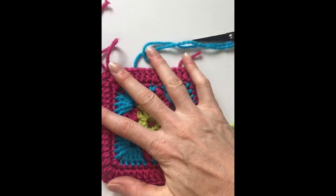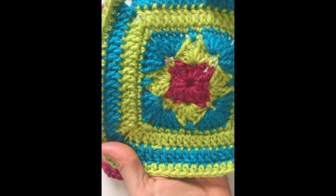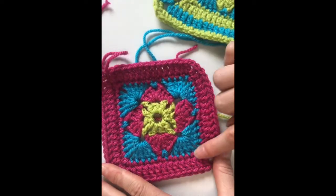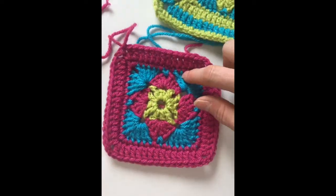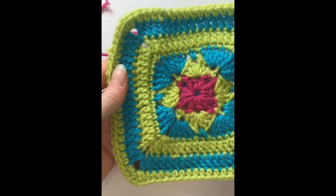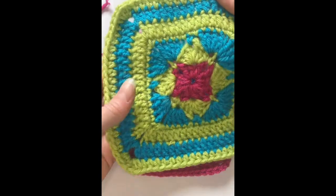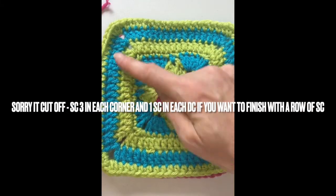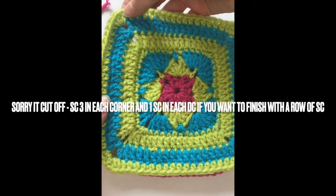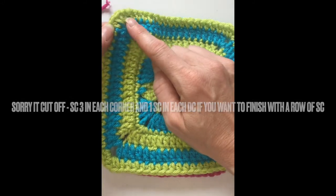That's as far as the instructions go in the book, but I did add another row. Check your count — this row should have 15 on each side before you fasten off; the next will be 17, as it always increases by two. I did one more row like that last one with 17 on each side, then finished with a row of single crochets.